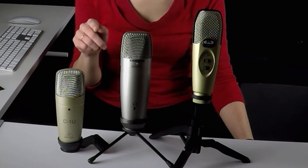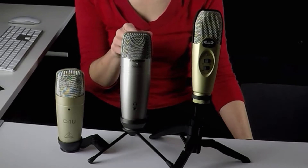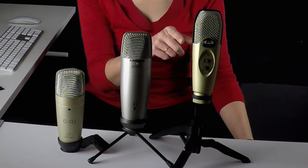Welcome to the second video in my series where I am putting 12 of the most popular USB microphones on the market through some head-to-head tests. In this video I'm going to look at three USB microphones that have fairly similar features: the Behringer C1U, the Samson C01U Pro, and the CAD Audio U37. I'm going to put them through their paces, make some recordings, look at their features and see how they shape up against each other.